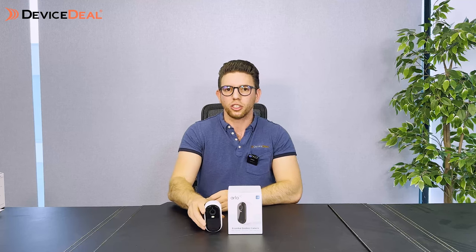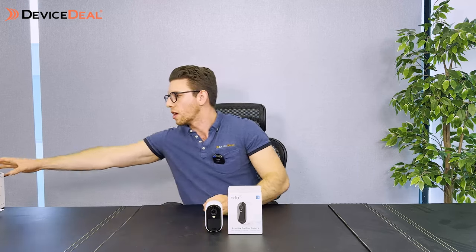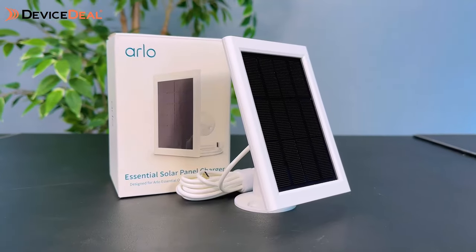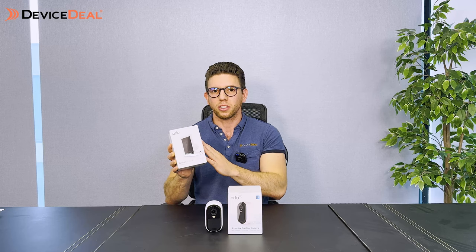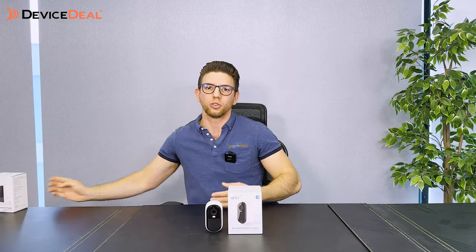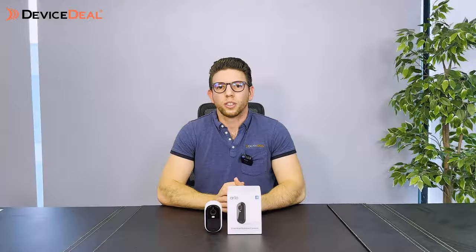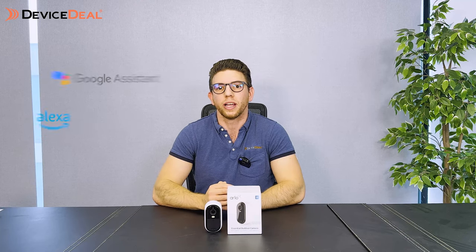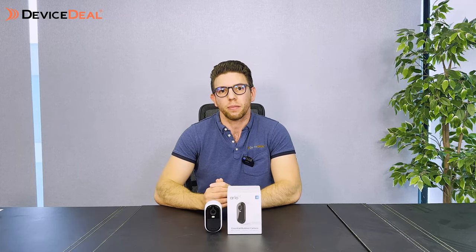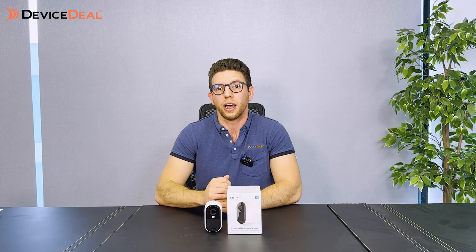Another charging option is to use the included cable — just bring the camera down and charge it that way. The third and very popular option is the solar panel, which I've got here. The solar panel cable is about two and a half metres long, and it provides a trickle charge so that the more sunlight it gets the more it keeps the camera topped up. For smart home automation, you can link this camera to Google Home and Amazon Alexa, as well as Apple HomeKit, but Apple HomeKit compatibility requires connection to a smart hub — direct Wi-Fi won't support it.